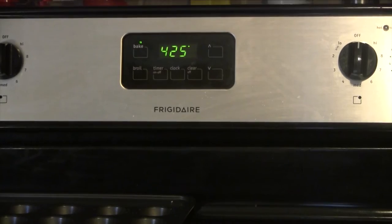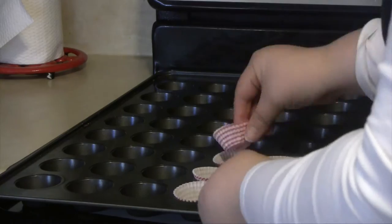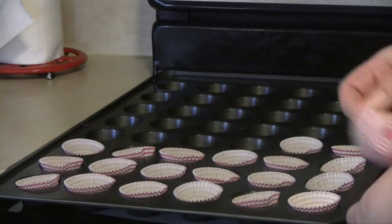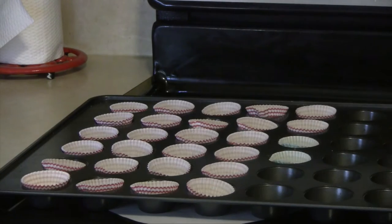I'm going to start off by preheating your oven to 425 and either lining or spraying your muffin tin. I decided to line because I'm making these for Junior's class for their Valentine's Day breakfast, but just spraying the pan works great for muffins.